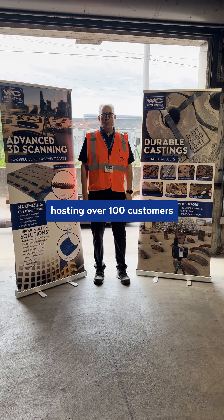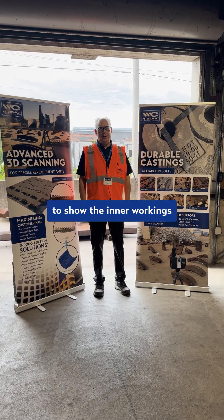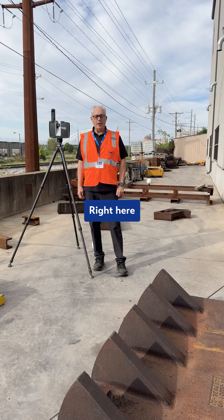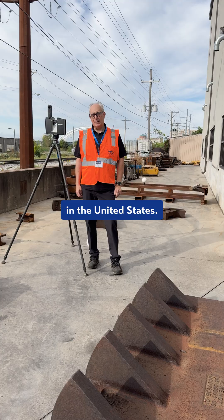Today we're at Bowie Machines hosting over a hundred customers, featuring a tour to show the inner workings of Wittman Aftermarket, right here in Bettendorf, Iowa — the workplace of manganese casting for the United States.